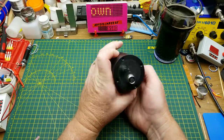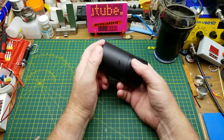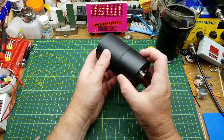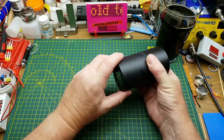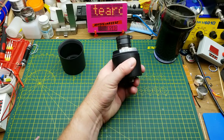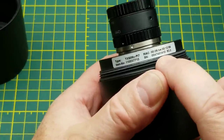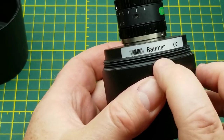Today I'm going to take a look at this little industrial camera that was sent in a month or two back by Mark from Michigan. He tells me it came out of an automotive factory. As far as I can tell, this is just a very industrial camera — just a camera. When I lift the lid on it I can see the model is TXG06C-P17. It has a MAC address so I'm assuming it's an ethernet camera, and it is made by Baumer.